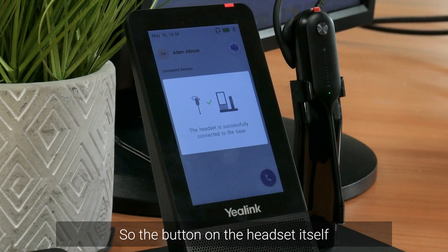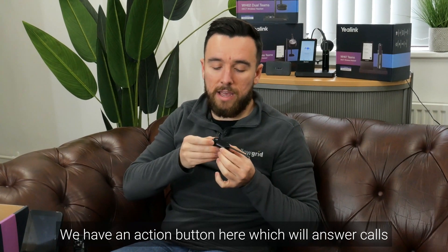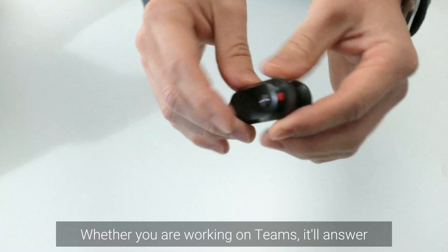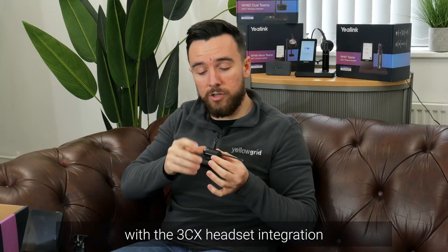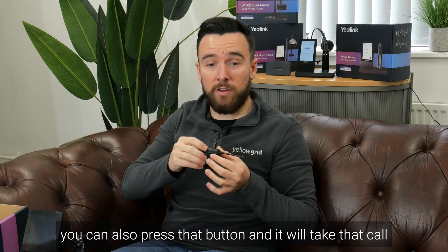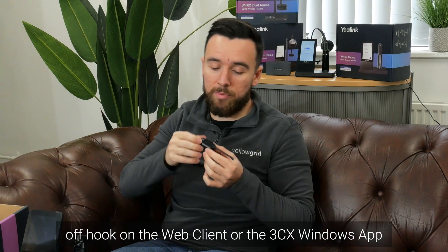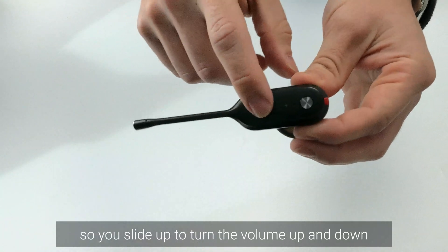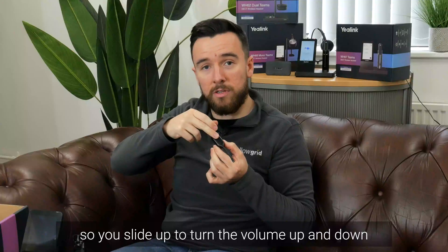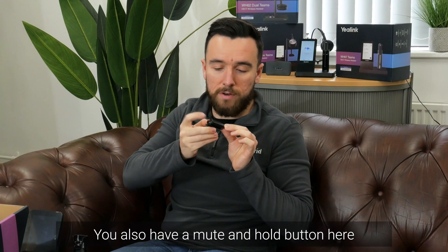The button on the headset itself is an action button which will answer calls — if you're working on Teams it'll answer the Teams call. If you're working on FreeCX with the FreeCX headset integration you can press that button and it'll take the call off hook on the web client or the FreeCX Windows app. You also have volume buttons that slide up or down, and a mute and hold button.